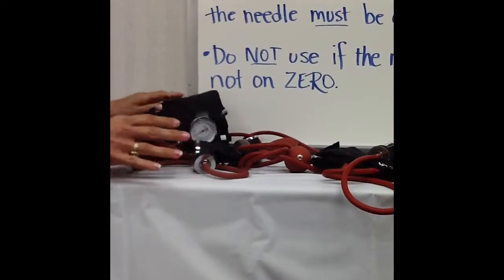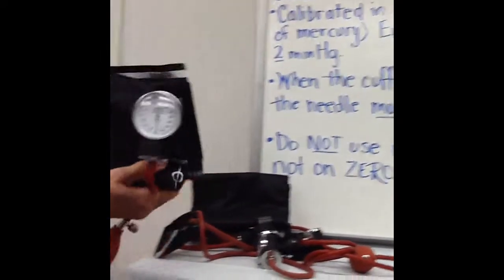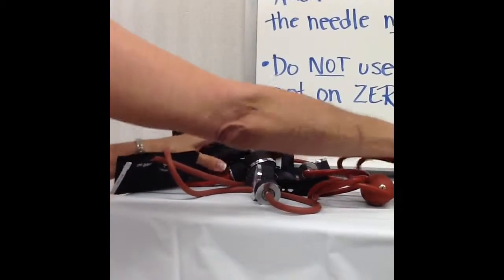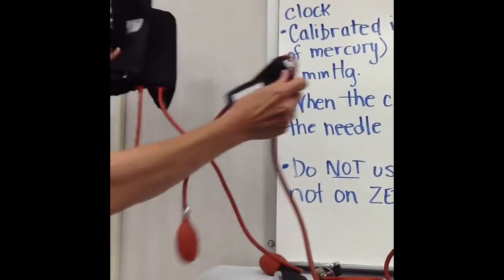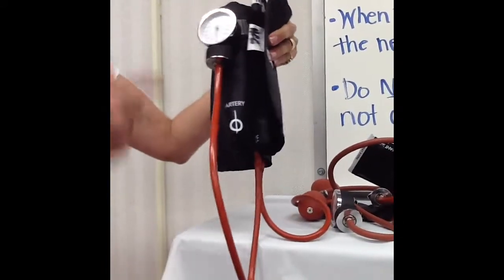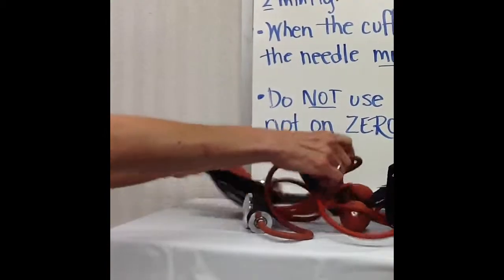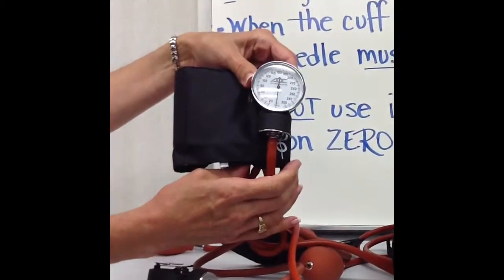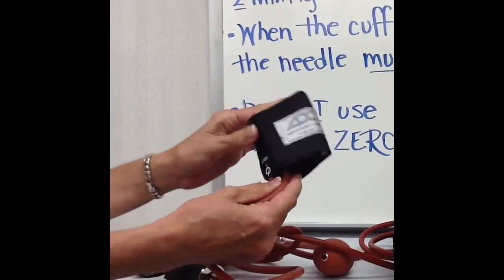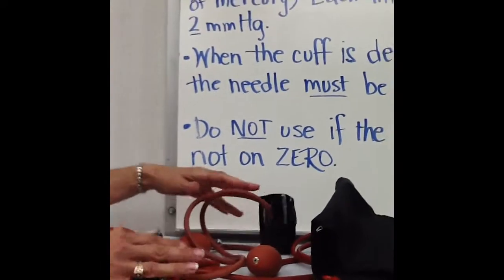There are a couple of different cuff sizes. Since people come in all different sizes, we have to have cuffs that come in all different sizes as well. The one you'll be using in class is the adult model — the typical size for an adult. There's also a large model used on a really large person, for thigh blood pressure, or even on the calf. We also have a child model, which is smaller than the adult, and then a tiny infant one. In the neonatal intensive care unit, they would be even smaller than that.